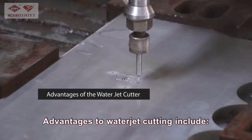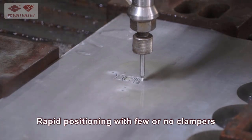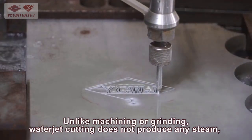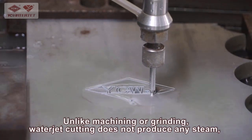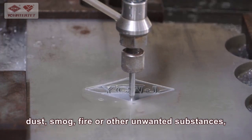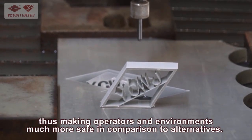Advantages to waterjet cutting include quick transition from drawing to cutting, and rapid positioning with few or no clampers. Unlike machining or grinding, waterjet cutting does not produce any steam, dust, smog, fire, or other unwanted substances, thus making operators and environments much more safe in comparison to alternatives.